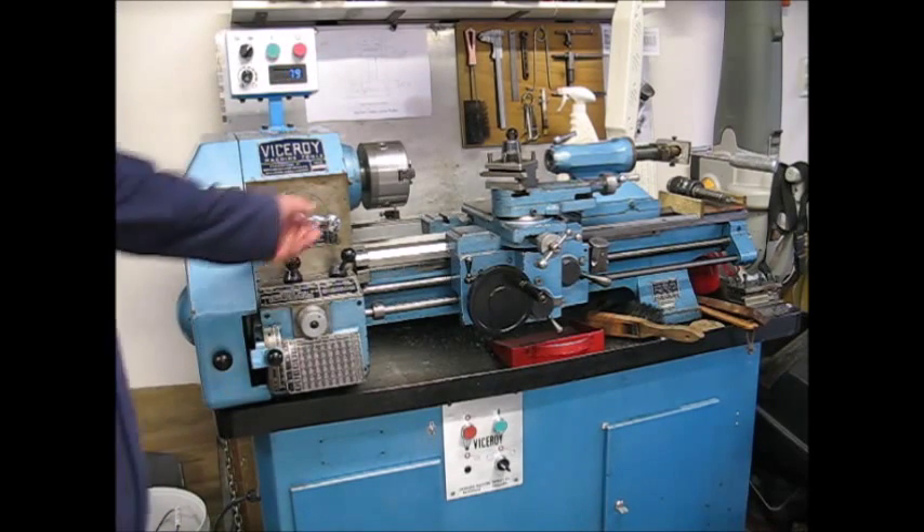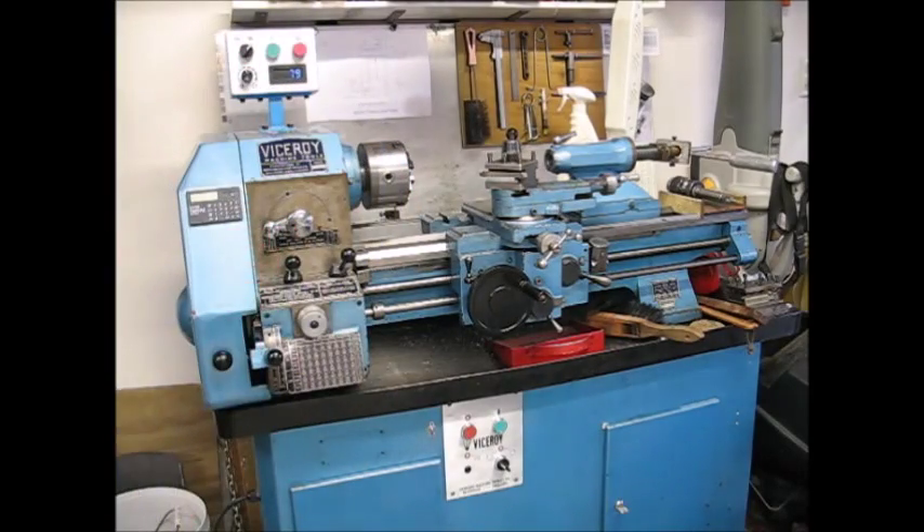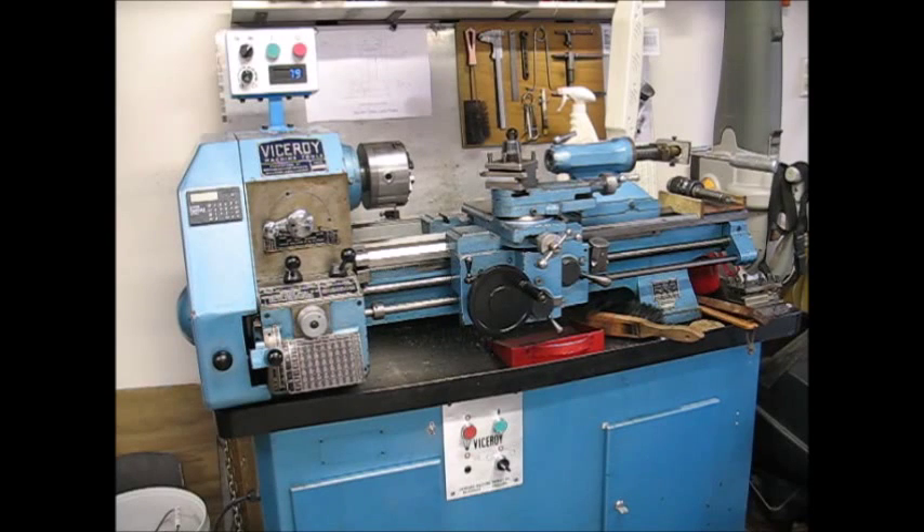Press the stop button. Disconnect power. And that's it — that's the completed VSD conversion.